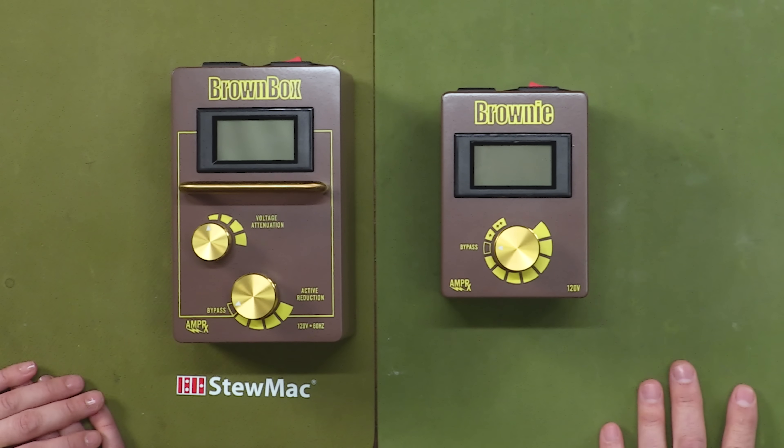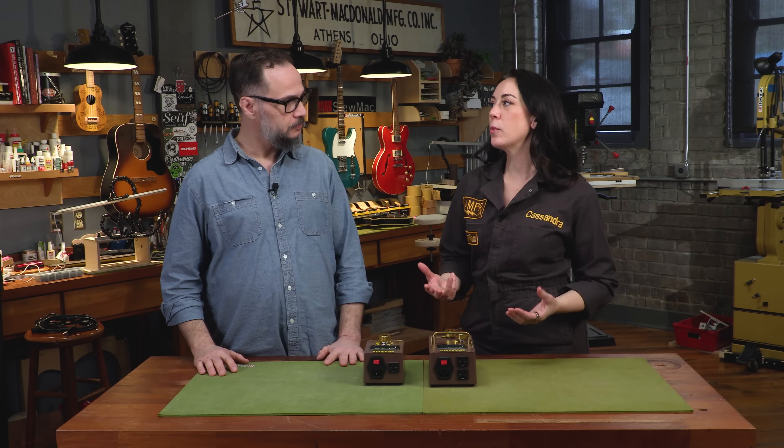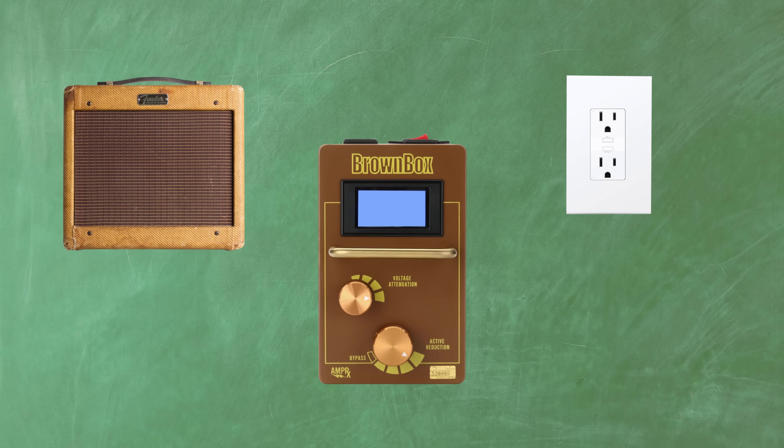Thank you, I'm very happy to be here. For those who don't already know and already love this product, tell us what this box does. So at AmpRx, we create products that help musicians power their gear with the correct voltage. The Brown Box goes between the wall and your gear. You plug it into the wall, it tells you what the voltage is coming out of the wall, which is oftentimes not what you think it's going to be.